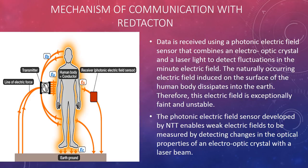Therefore, this electric field is exceptionally faint and unstable. The photonic electric field sensor enables weak electric fields to be measured by detecting changes in the optical properties of an electro-optic crystal with a laser beam.